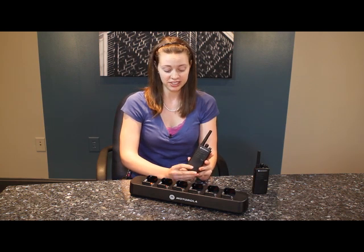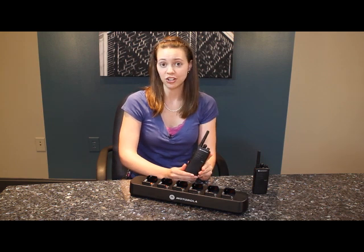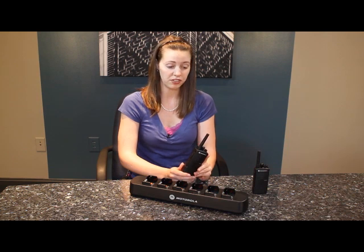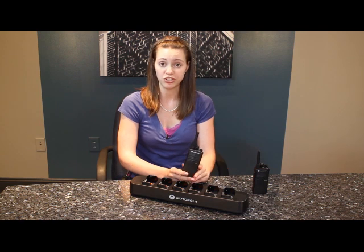We have a six-unit charger that you can use to clone the radio, or also a cloning cable option. This makes it very easy when you're out in the field — if you get a new radio for a supervisor, just take one of their existing radios that you've already programmed and clone the new one to it.